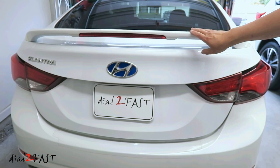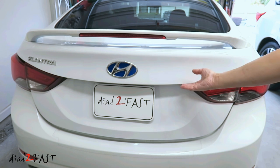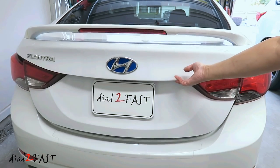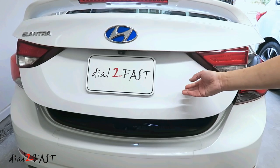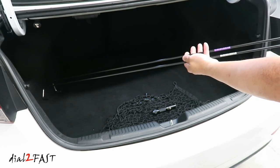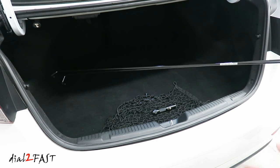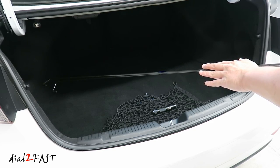Now with the spoiler installed, there is added weight on the trunk lid. When you pop open the trunk, it might not pop open with the original tension bar. Even when I lift it up it's very heavy and it'll come back down. This is why the factory spoiler comes with this tension bar — you'll have to replace the original ones with these new ones. If you get aftermarket spoilers, you're not going to get these tension bars and you'll just have to deal with the trunk lid being heavier.